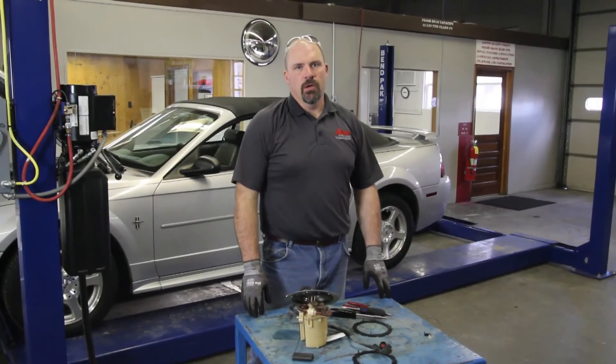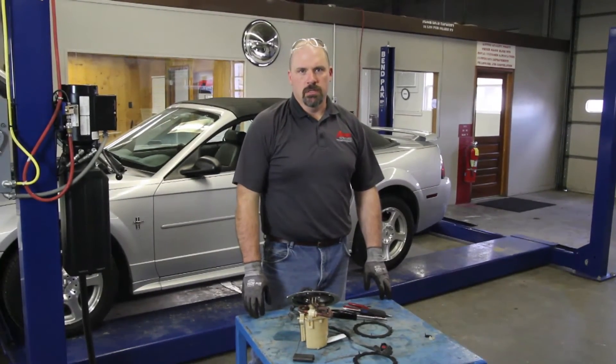With the new AirTex pump in the module, we're ready to reinstall the module assembly into the tank.